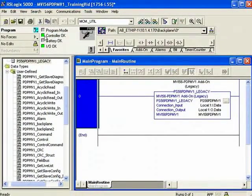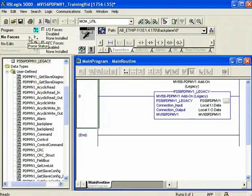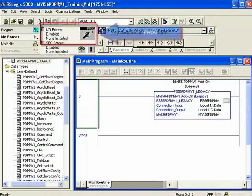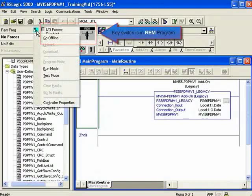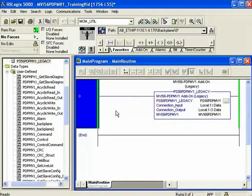We're downloaded. Let me go ahead and place the processor in run. I can't place it in run because my key switch is in program mode. Let me go ahead and change my key switch. The key switch is now in remote run, so now I should be able to place the processor in run remotely.